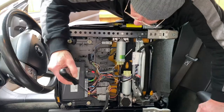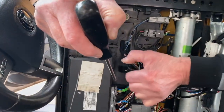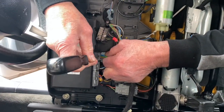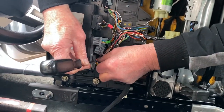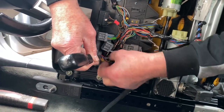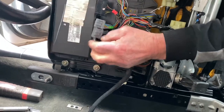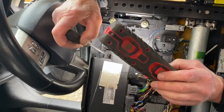We have four connectors to take off. The ones on the sides are a little bit stiff; the ones on the front just pop out. Take them all out, and with the module accessible, this is the old module to remove.